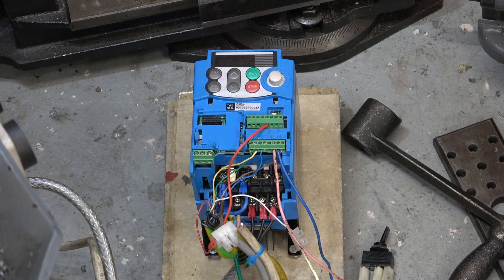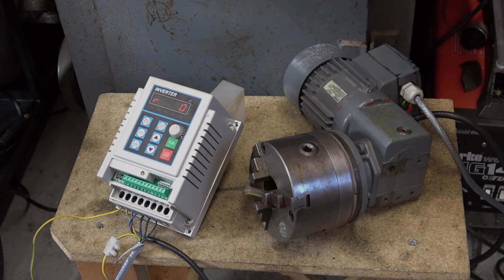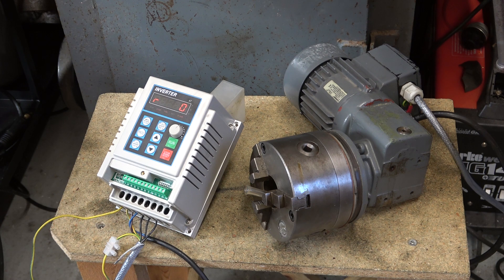This is the inverter I normally use to drive my shaper — it's an IMO Jaguar Cub, and it's much more of an industrial, professional inverter. I've been using it to drive my welding rotator, and with this inverter I can reduce it down to 2 Hz, which is a little under 1 RPM on my welding rotator, without any trouble whatsoever.